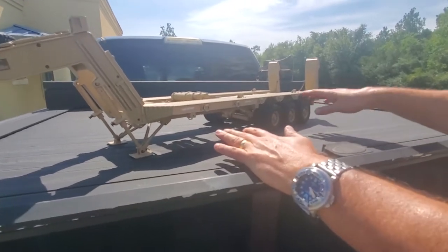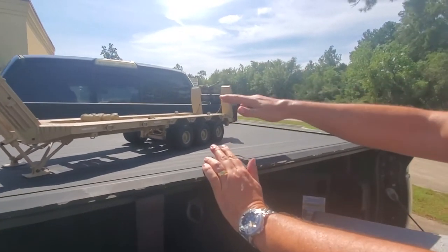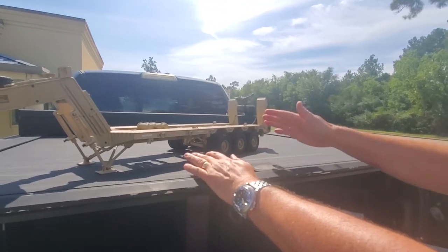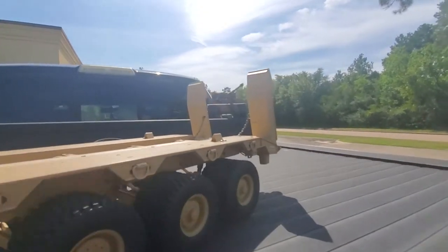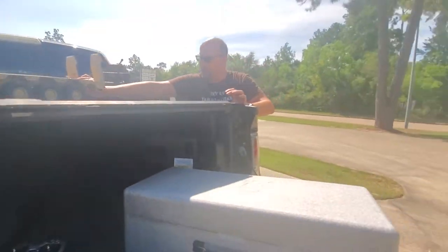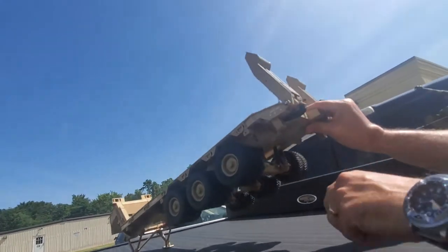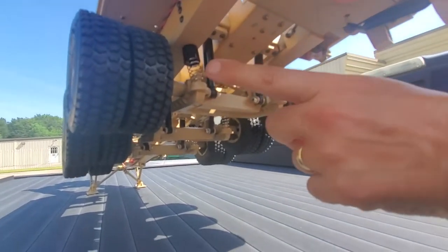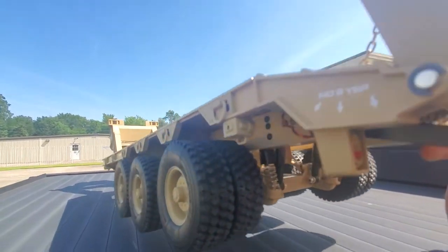It's got full suspension on the trailer. It's got ramps at the back that are electric — they drop down, they come back up. They've got chains on there, just like the real truck. The trailer, if you look underneath, you can see the suspension system. And you've got a choice of hard or soft springs on these rear dual tires — we've got the soft springs in there right now.